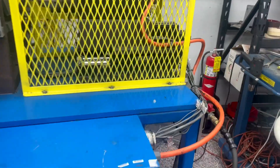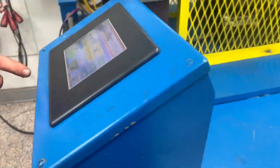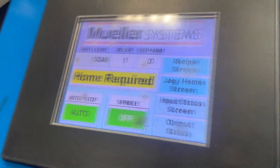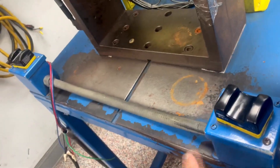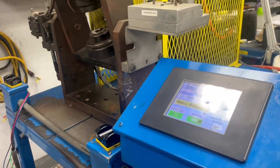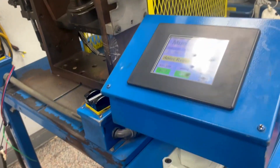We now have our air supply hooked up, as well as power to the machine, and we have reinstalled our servo motor in the back. This will run the table in and out, hopefully. So we will do our first cycle test of the unit. Once we set the spindle on and get it to a jog position, these are the finger sensors that both must be depressed in order to allow us to run a full cycle on the machine.